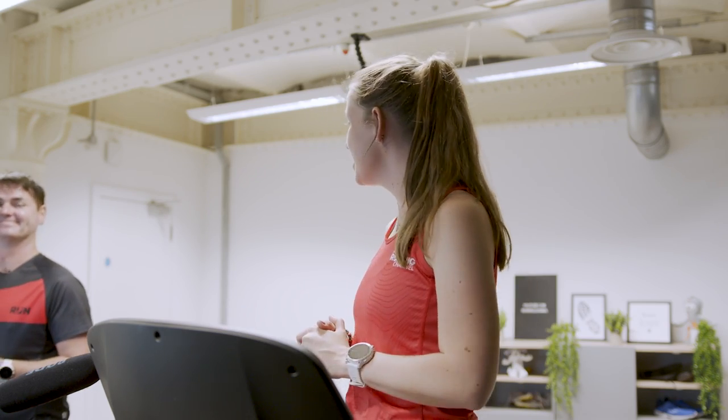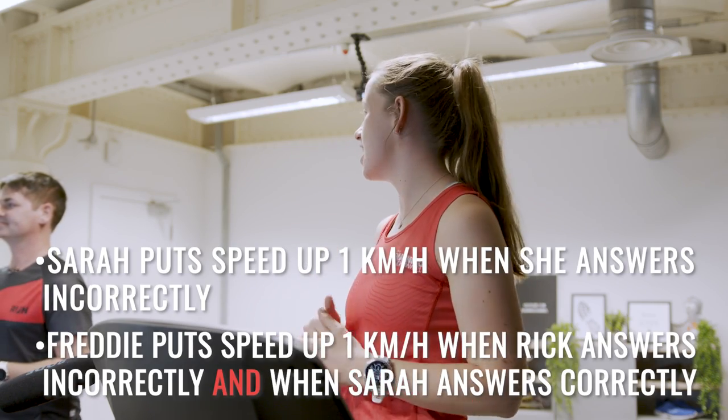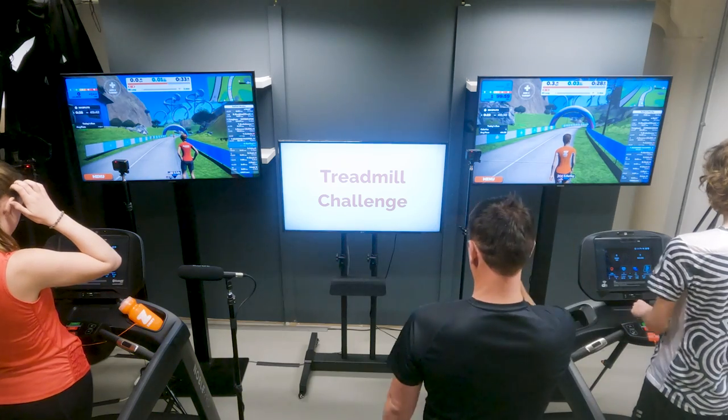Sarah's general knowledge is pretty terrible, but she reckons she'd get more questions right on the treadmill challenge. She proposes getting someone to be her legs while she uses her brain, to see who gets more questions right. Freddie maxed out the treadmill last time so this time if he maxes it out we're moving to incline. Sarah going to 11, Freddie going to 16.